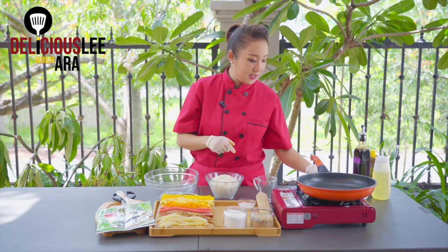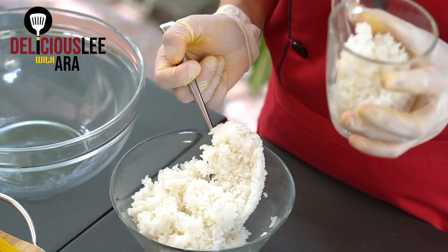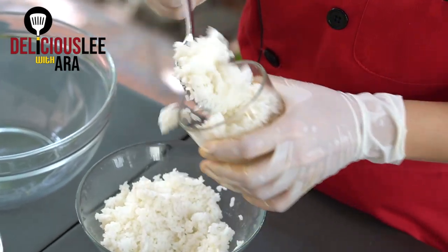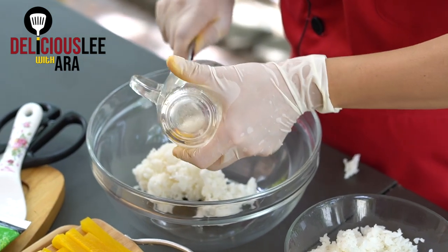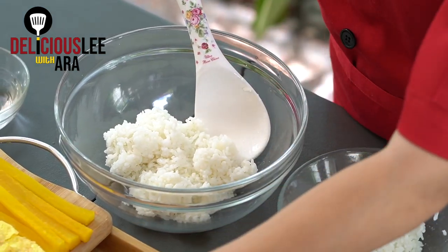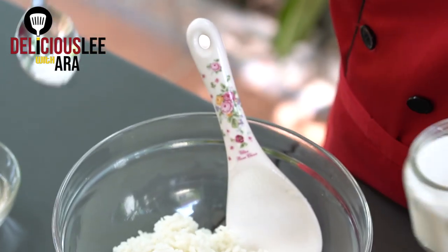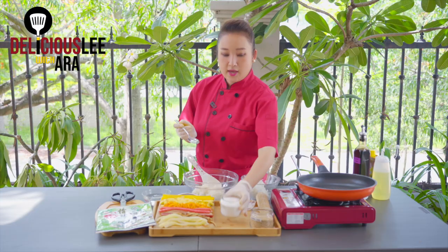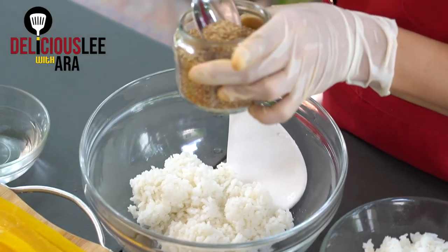The measurement today uses our cup as usual. I'm going to put one cup of rice — one cup is good for around one and a half Kimbap rolls normally. That's our basis for measuring. Let's add one-fourth teaspoon of iodized salt — around this much. Then add one-half to one-third of a tablespoon of sesame seeds.